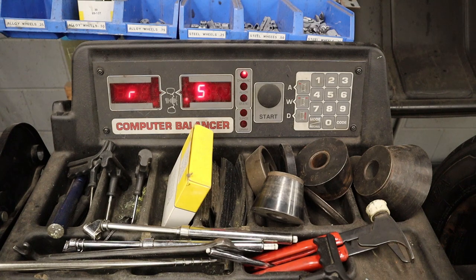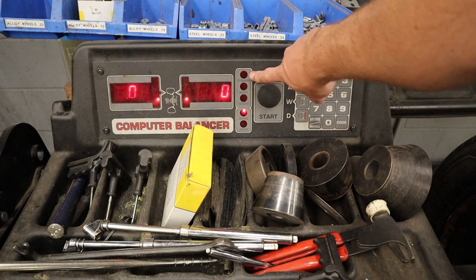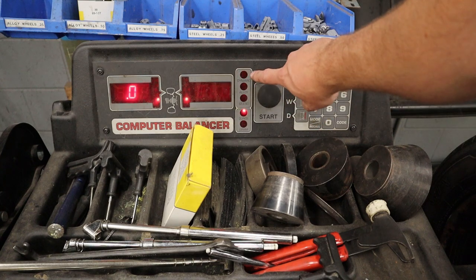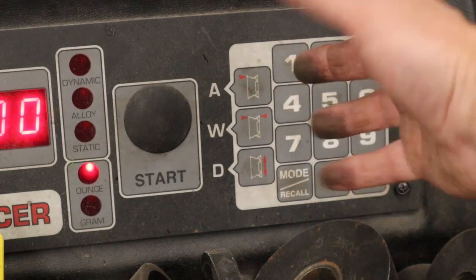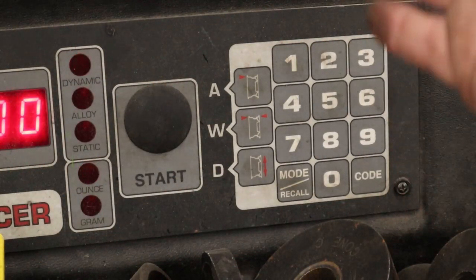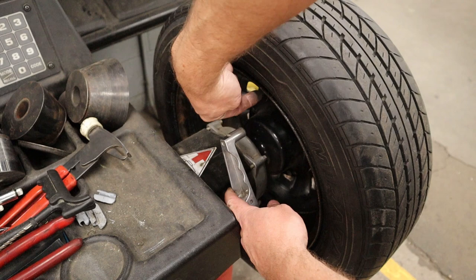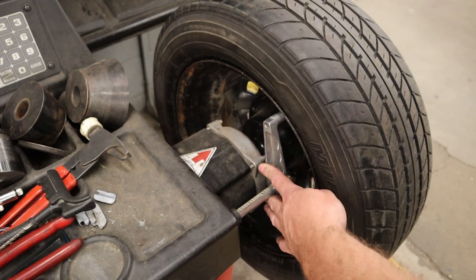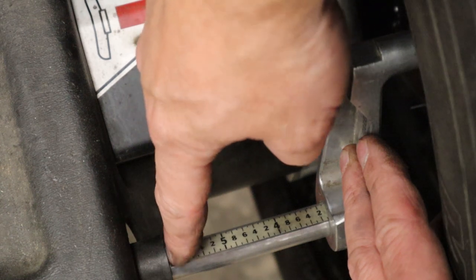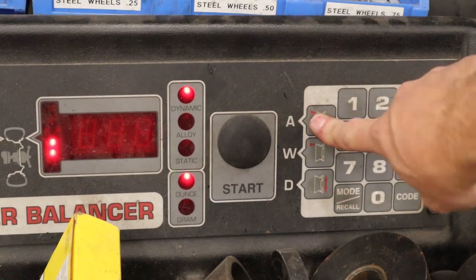Next, hit the mode-recall button and make sure you're in the right mode. Generally you'll be on Dynamic; if you have an aluminum wheel that's going to use sticky tape weights you may want to set it to Alloy; otherwise steel wheels use Dynamic. These are the things you need to tell the tire balancer. Start with A — it has a little arrow pointing to the edge of the rim, so you need to tell the balancer how far away from it the wheel sits. Pull out this arm; this spot goes against the flat side of the rim. Look along the scale to where the edge of the black plastic lines up — in this case we get six, so we enter A-60.